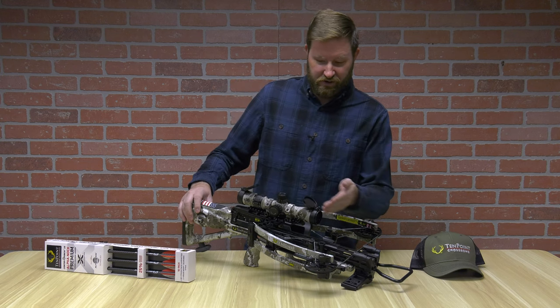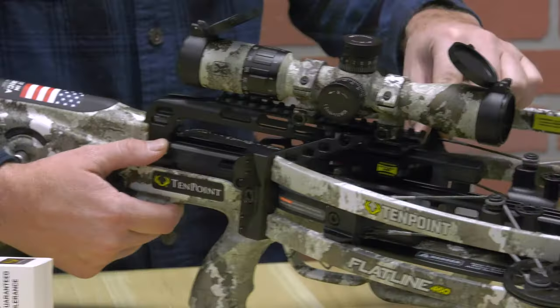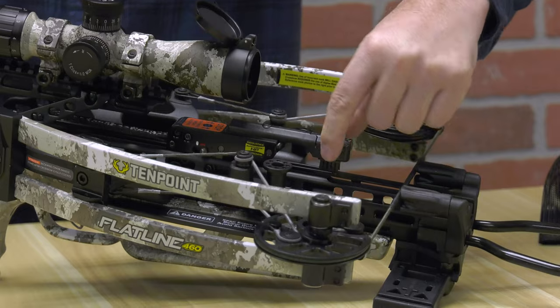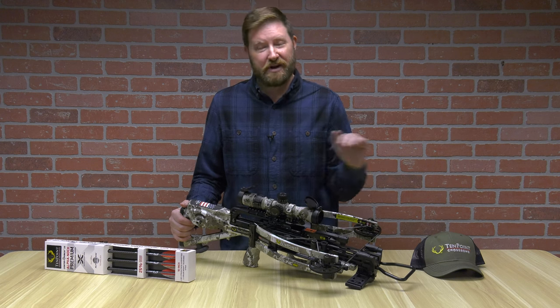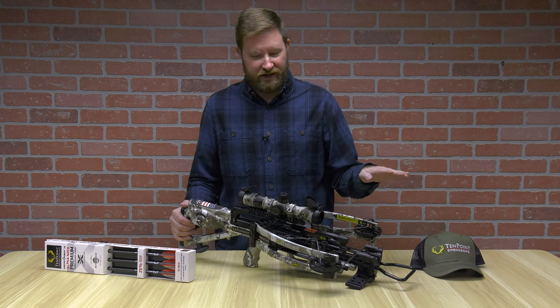Going back, you'll see a brush retention. As you see sliding forward here with a little push of this button to unlock the trigger box, you have your brush retention. The reason this has the name Flatline is because at 460 feet per second, your arrows are coming out with a lot of speed and almost a completely flat line.